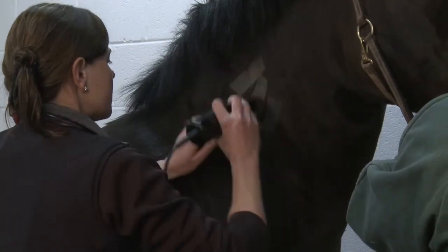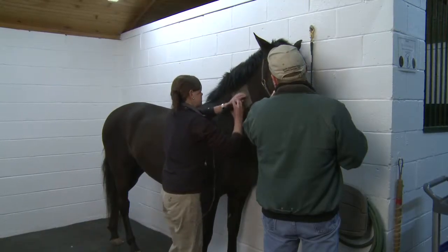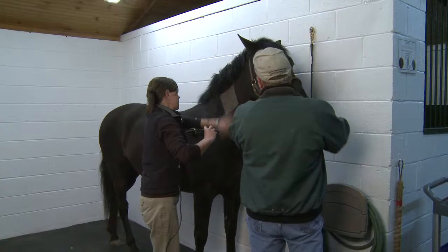The test begins by clipping hair from the horse's neck in an area about six inches square. Sedation is available if needed, but in most cases is not necessary.